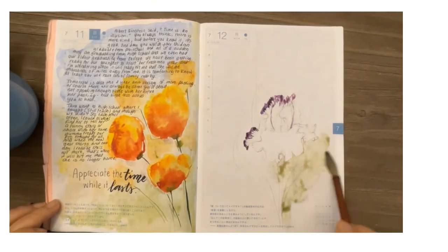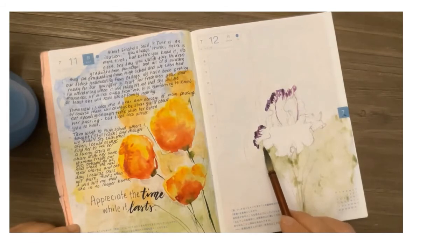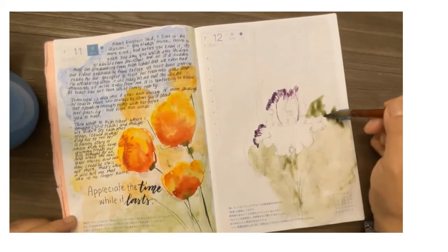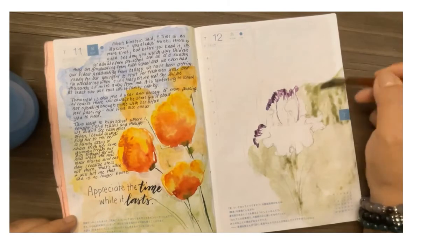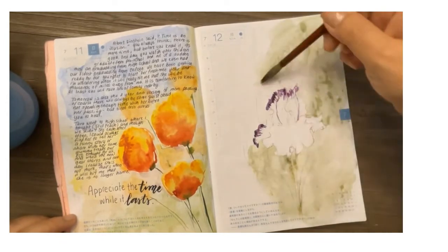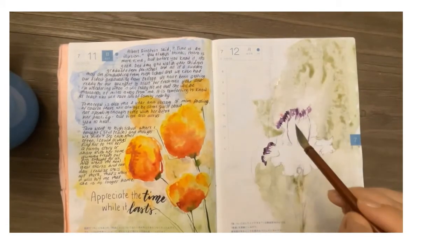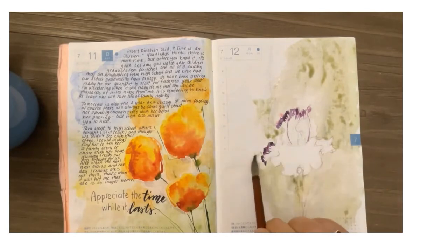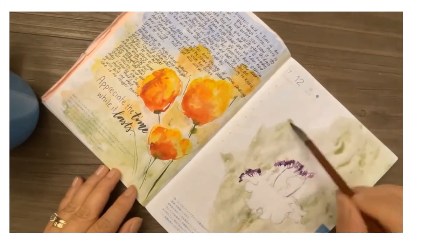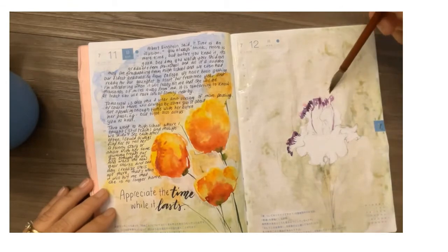I'm going to use the dagger brush for the top part and the Chinese brush for the bottom part of the petal. But first I'm starting with a background of cobalt blue and quin gold — just a really light background — coloring over the leaf and stem sketch since I'll be painting over that anyway. Once I cover the entire page with this light green, I'll paint the whole page and then remove a lot of it with a paper towel.